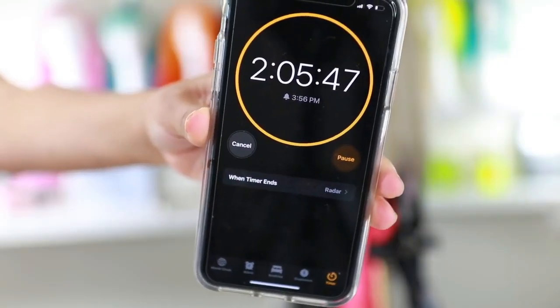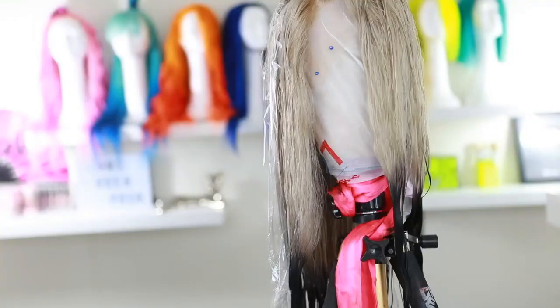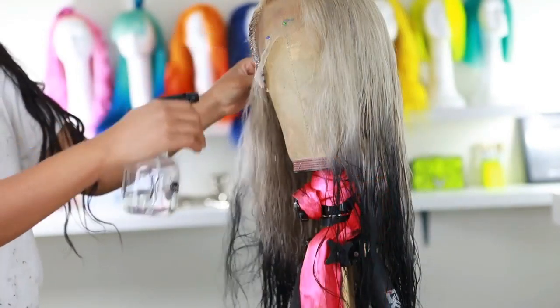I'm leaving the dye on for about two hours to get the color as intense as possible — you can leave it on even longer. Then I step off camera and wash it out with cold water so it doesn't bleed as much.